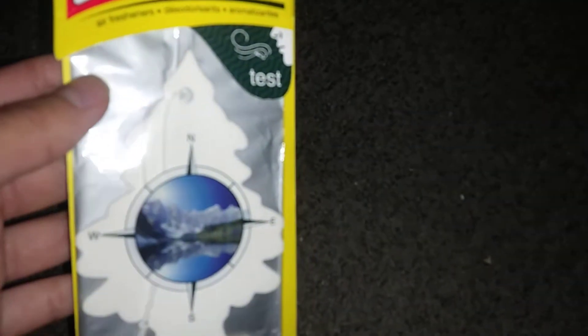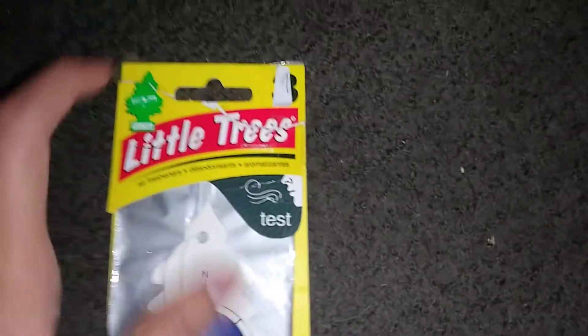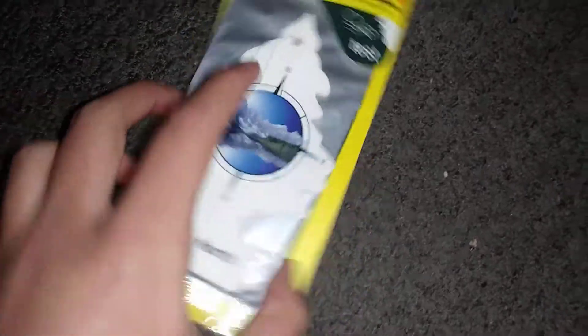This is a one pack. The sign is Test. Does this smell like Test? The sign is Test on it. Here's a Turp North.